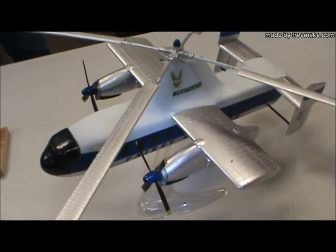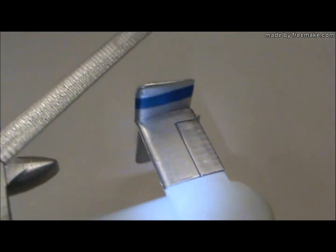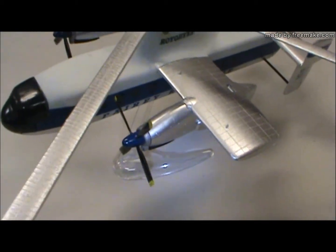I like it, though. Autogyros fascinate me. It's from the 50s, and I just really like the idea and the design and the colors.